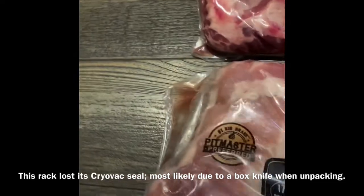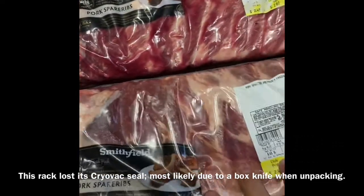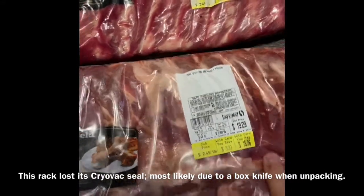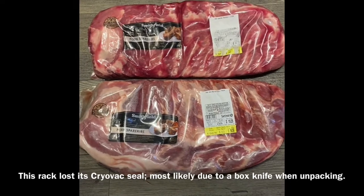See how this packaging is open here? When you can see that, someone hit it with a knife and it's lost its seal. It's probably good now, but it's only got a shelf life of about a day or so. Just wanted to point that out.